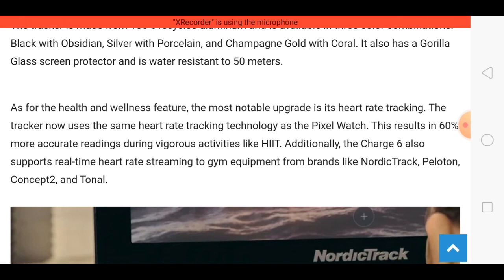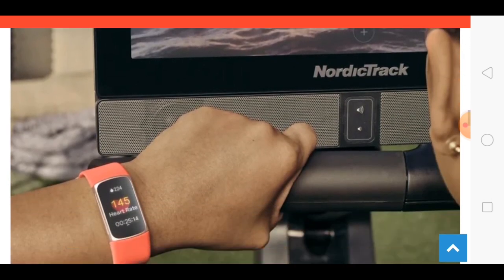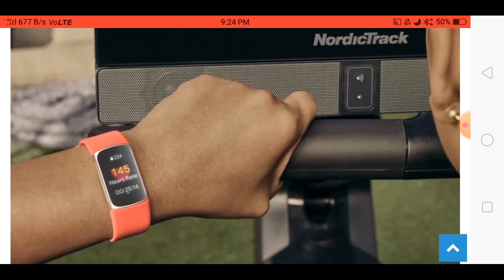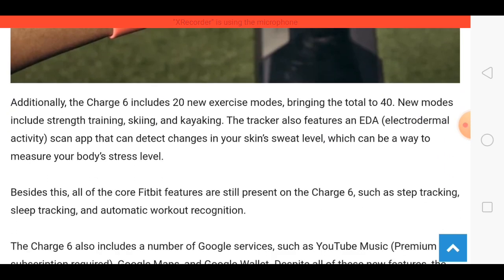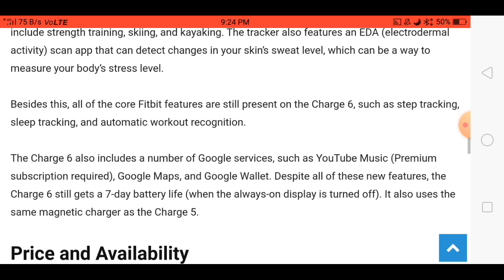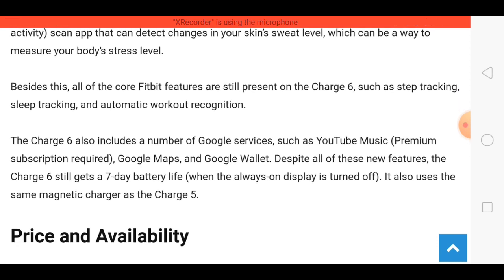Looking very awesome. Talking about sports modes, the company has given 20 new exercise modes. Battery backup is very nice.